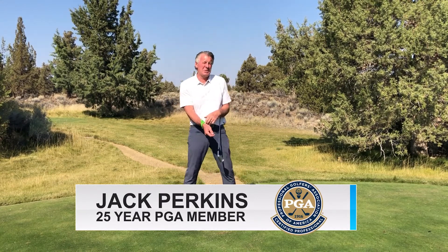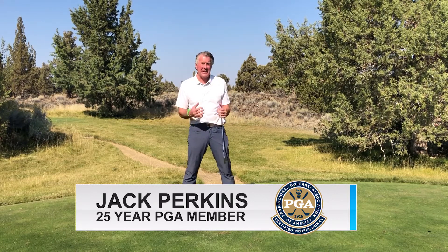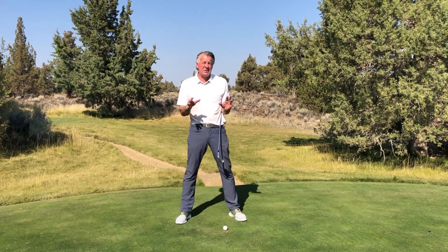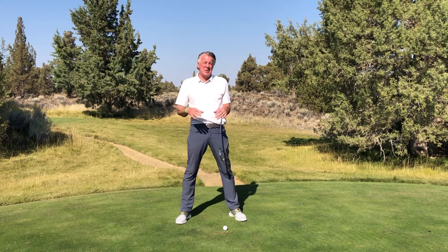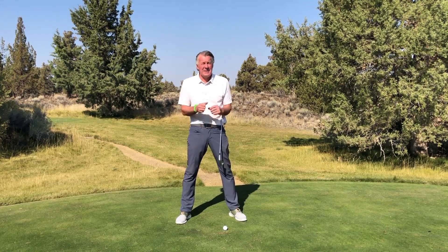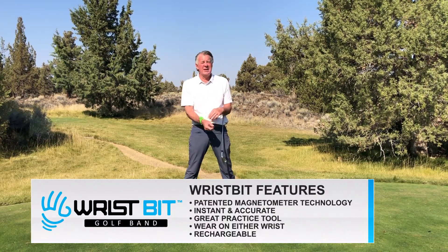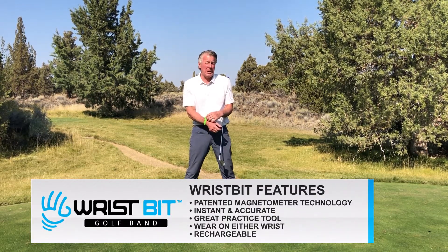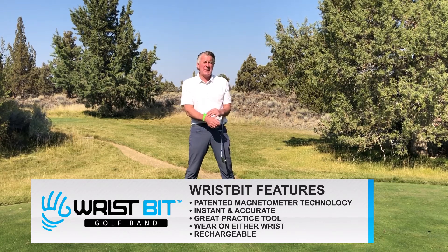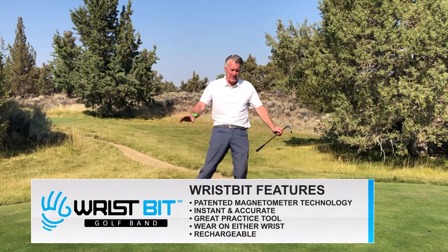Wristbit golf band wearable technology. I just want to do that spin to show you that I'm an athlete, not some guy named Ned who's a physics professor at MIT. Easy to use — wear it like a wristwatch, press a button once to power up, press a button again to set the range. No need to be scared of it.